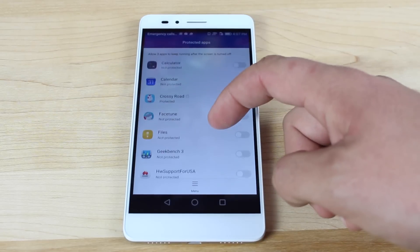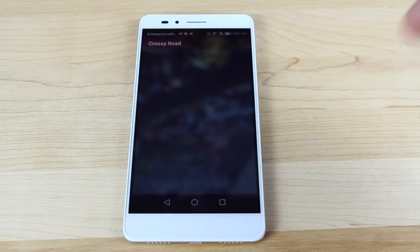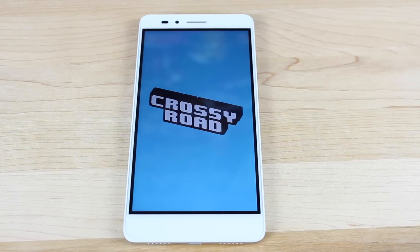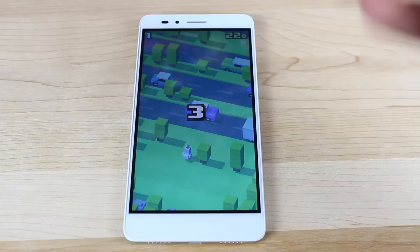Here is CrossyRoad — we'll turn that on. That means that anytime I open up CrossyRoad, it's not going to have to recall that application. Once it's loaded that application, I'll always be able to go back to it, which really speeds up multitasking. Now it's been loaded once, there's no reason to load it extra times — it's there and ready to go.